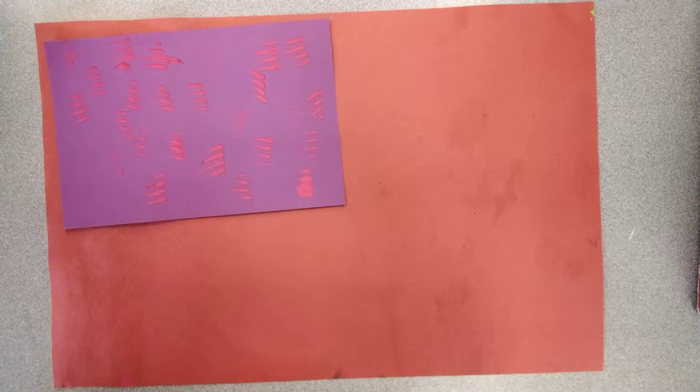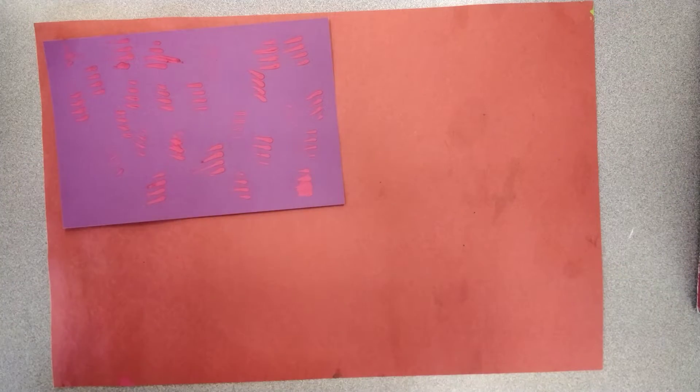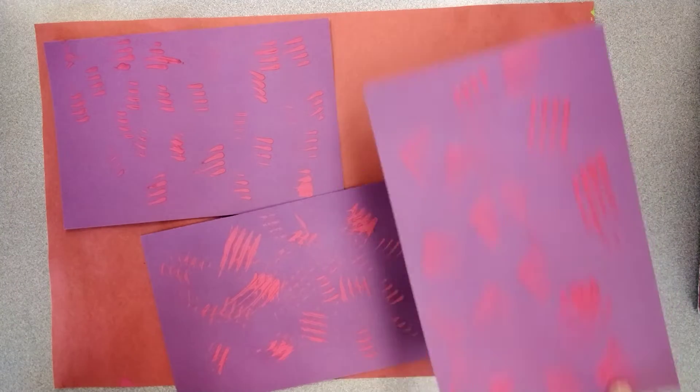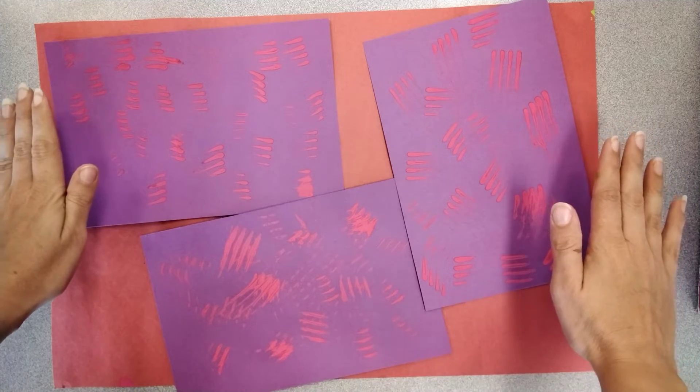When you're done with your painting, put it on the red paper like this. Your neighbors will share the red paper with you like that. Then leave it there and I'll come and get it.